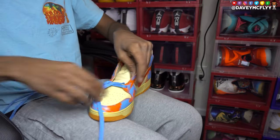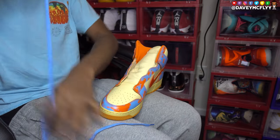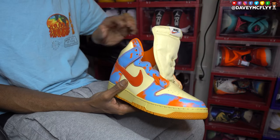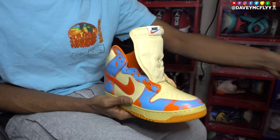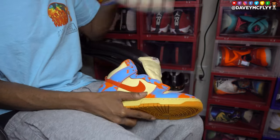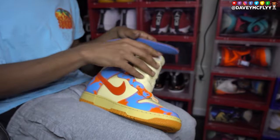Rule number two: there is no right and wrong way to lace your shoe. It really isn't. You can do whatever you want with your shoe and that's totally fine. If you like how I do it, try it. If you got your own way, go ahead. Keep killing them boys — look at that, that's clean right there.